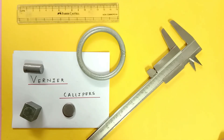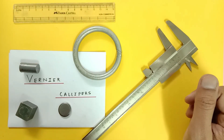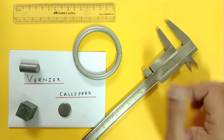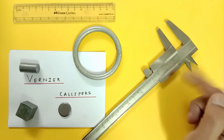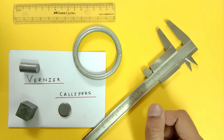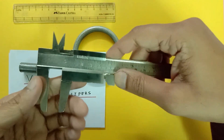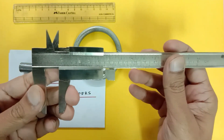Today we have a Vernier calipers in front of us. I am going to take a complete tutorial on what is Vernier calipers, what it does, why we prefer it over a metric scale, and what we can do with it. We have to look at the Vernier calipers from the point of view that it has multiple uses.